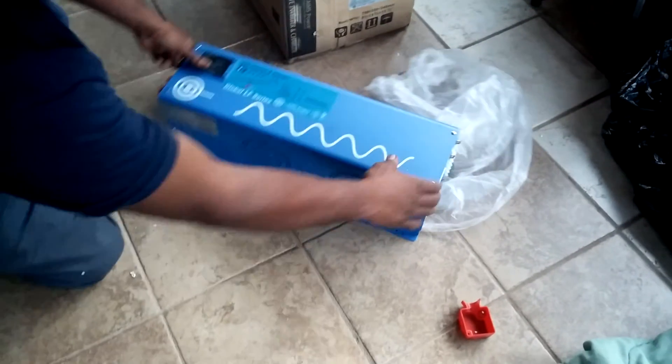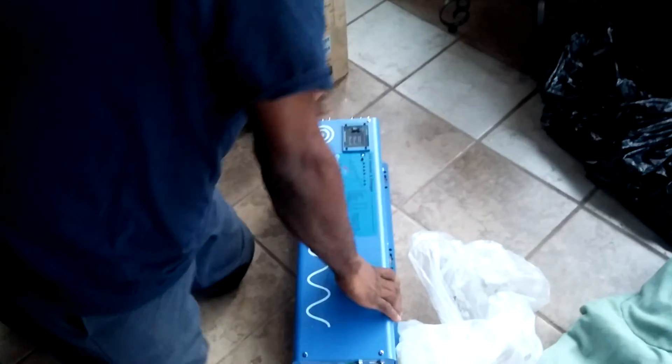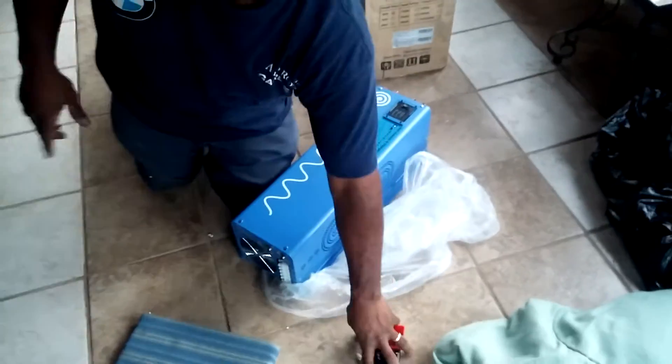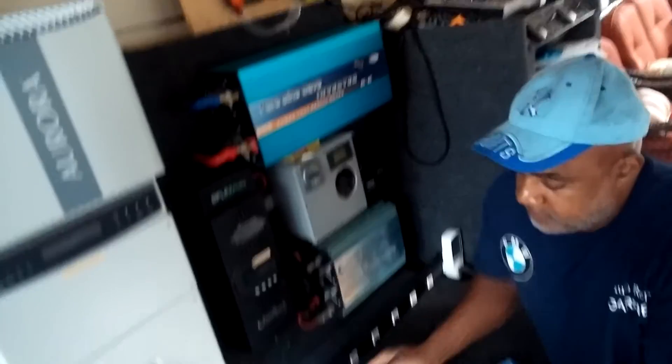We're gonna install it right now — let's go to work.